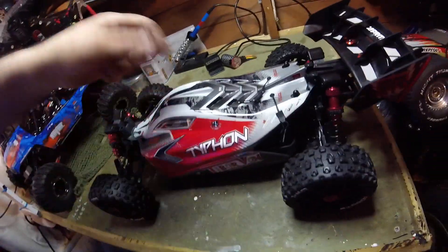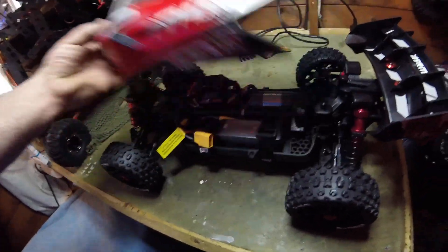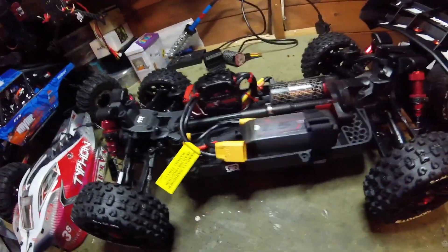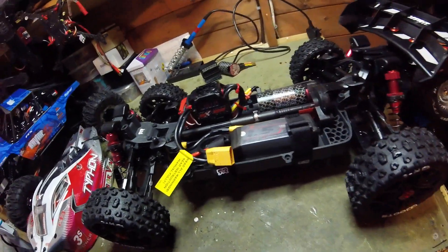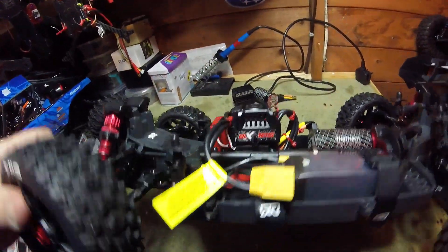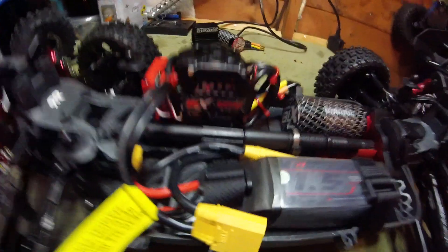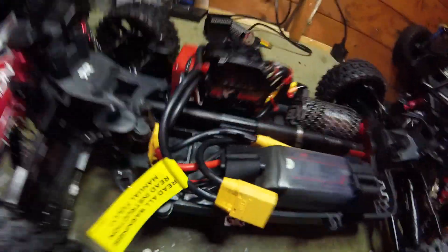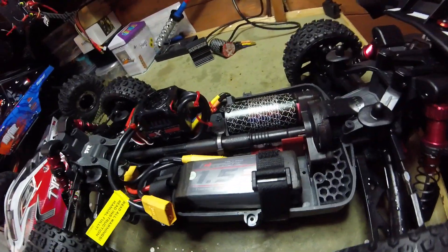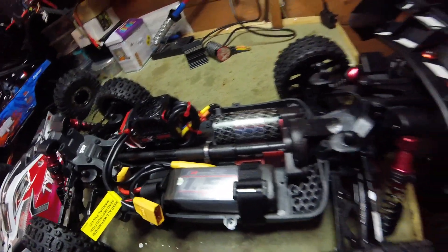It's not a 3S anymore, it's actually a 6S. There's the 5S battery in there. You can see the 185BLX and then the 2050kV motor. And also I've put a 20 tooth pinion in it as well.